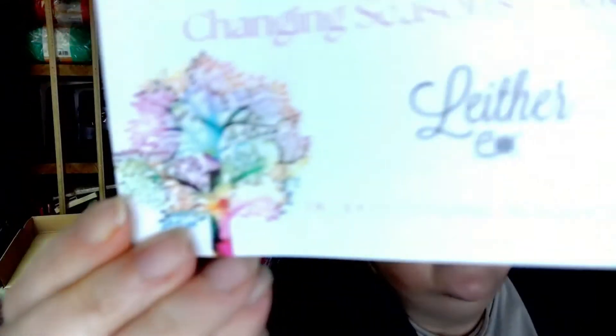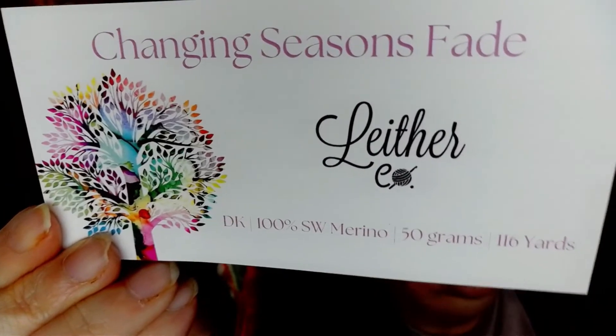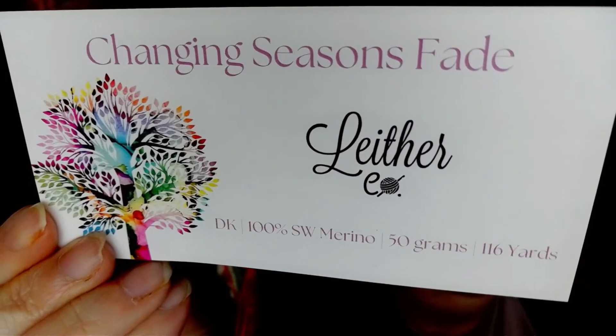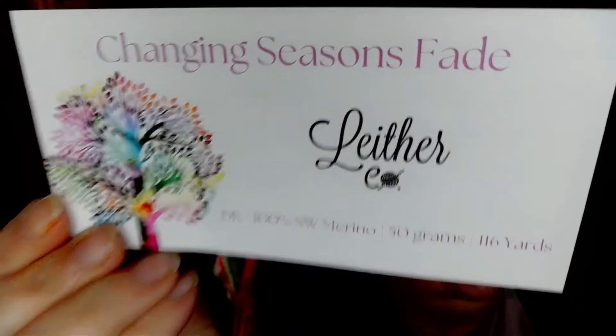So let's read about them. This is for the Changing Seasons — it is a DK weight, 100% superwash merino, 50 grams each, and each one is 116 yards. There are six of them, so six times 116 yards. I can't do the math right now for some reason.